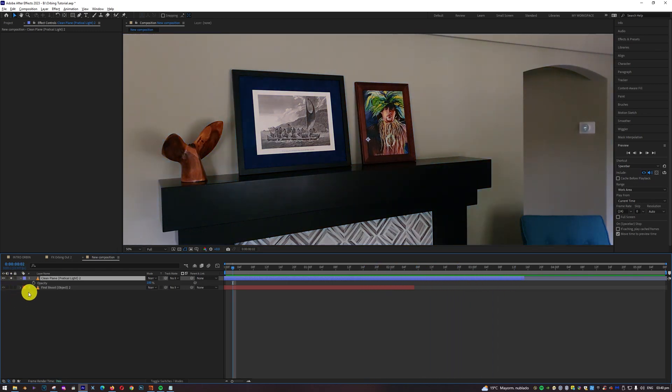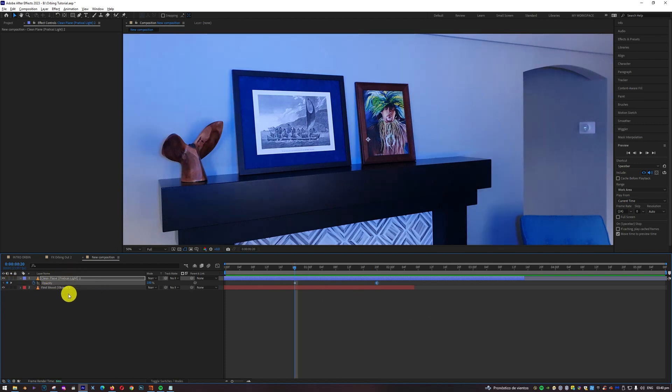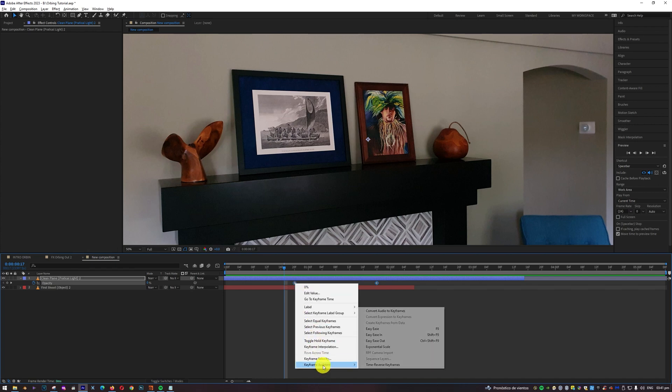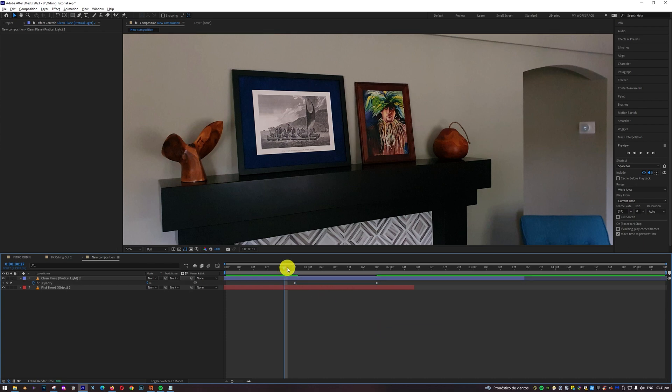These are the two things you need: the object shot and the clean shot without the object. Try to use a tripod. To make the object disappear, we're going to play with the opacity of the clean plate. Type T to open the opacity control. We're going to set two keyframes — one here and one around here — starting at zero opacity and gradually growing to 100. To make the transition smoother, select both keyframes, right-click, go to Keyframe Assistant, and select Easy Ease.